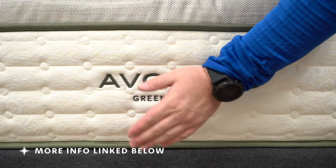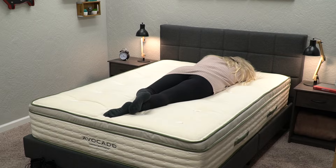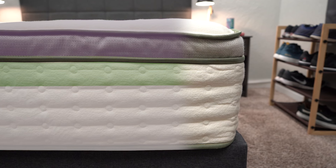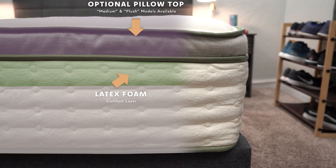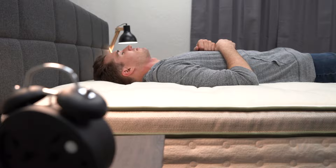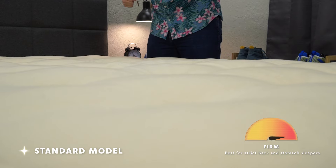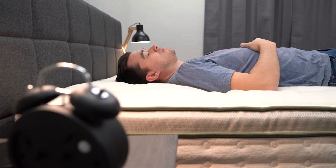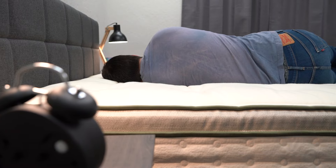Let's talk about the first bed, the Avocado Green mattress. This is one of our favorite beds and it's got a ton of certifications for how natural and organic it is. In terms of construction, it's got coils on the bottom, then some latex foam, and then an optional pillow top layer, and the whole thing is wrapped up in an organic cotton cover. The base level with no pillow top is going to be really firm — right at a proper firm on our firmness scale, great for strict back or stomach sleepers. Adding the pillow top brings it closer to medium firm, and the box top brings it right around a medium, though those options will cost you more money.